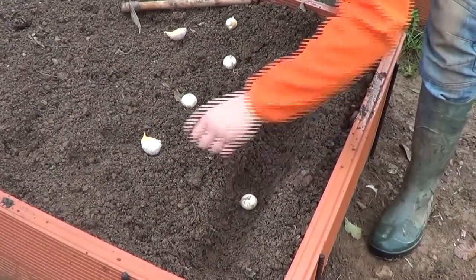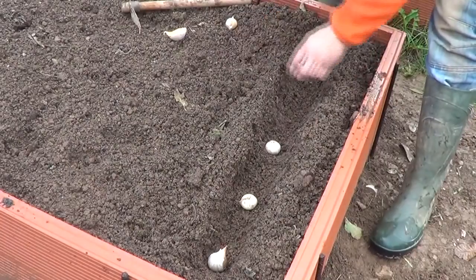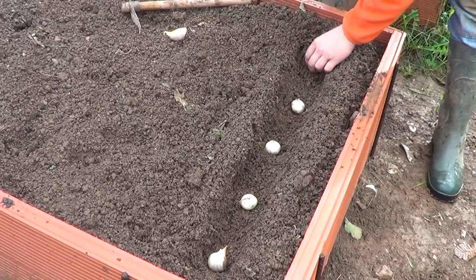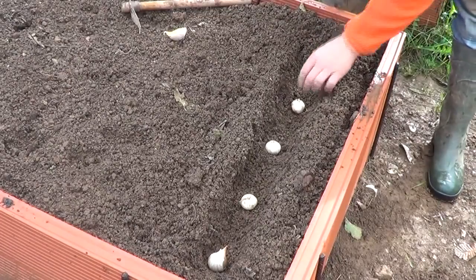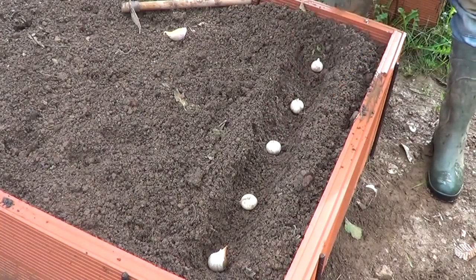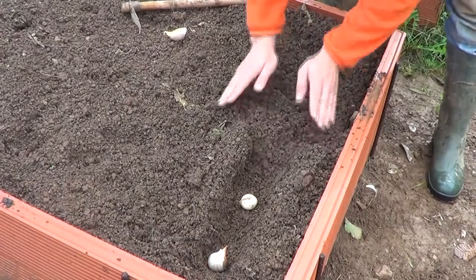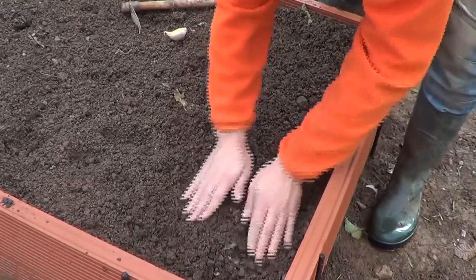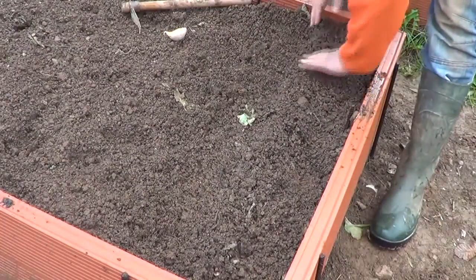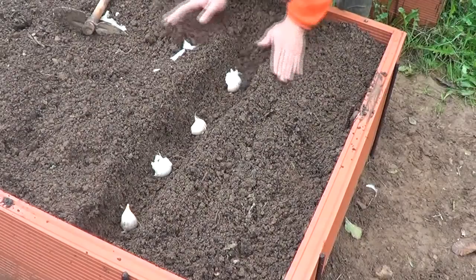I'm going to put this other one in the corner so I know that's the clove. As you see, the hole is about double the height of the clove deep. I'm going to cover it now, and there we have the first row.